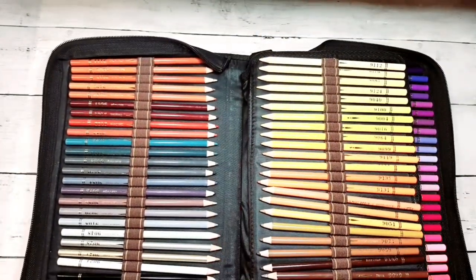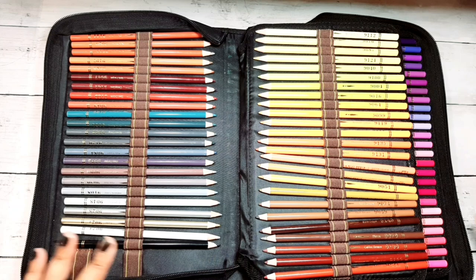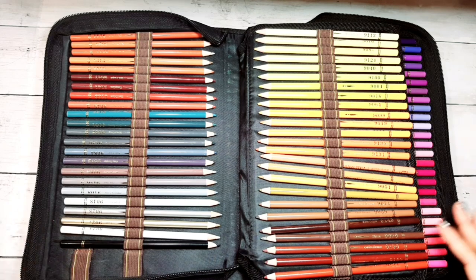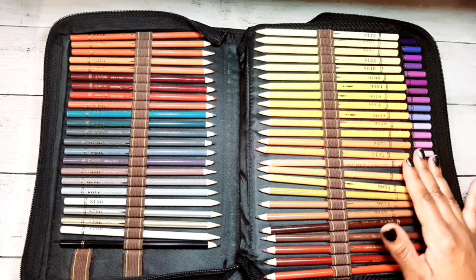I have a pretty straightforward, simple method or order to my pencils, and I kind of have to have all of my pencil sets in this order for me to really function — with the exclusion of my Prismacolor pencils. I'm just going to make this short video to give you an idea of how I organize my pencils by color. These are my 150 Guang Hui watercolor pencils.